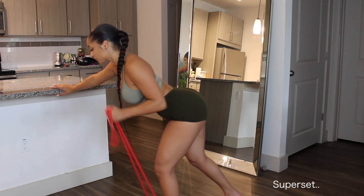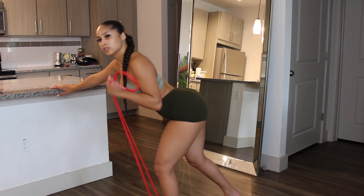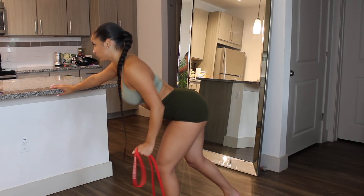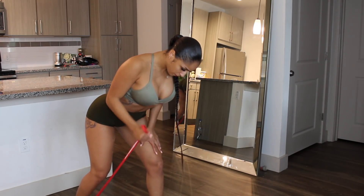Now you're going to superset this with bicep curls. I have the band under my foot, stepping on it, then grip it and do a bicep curl motion just like I would in the gym — and it's just as effective.